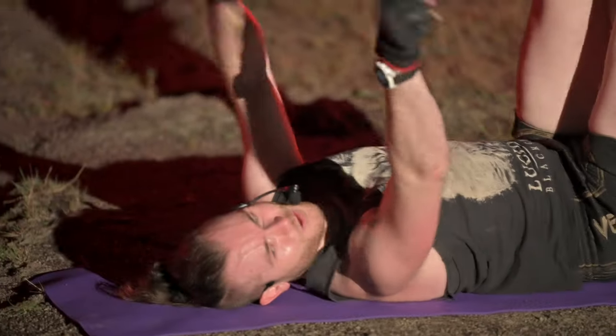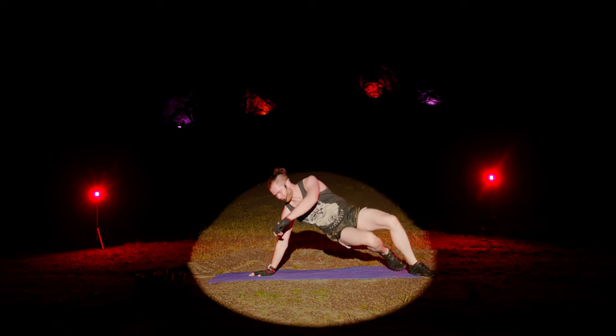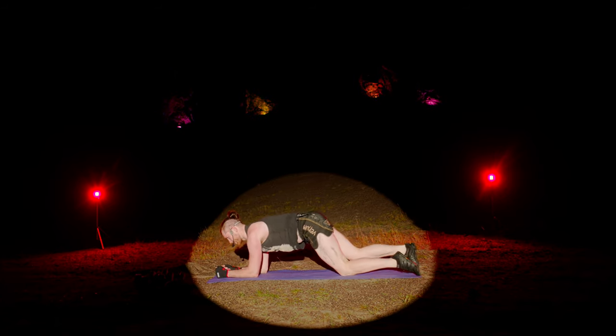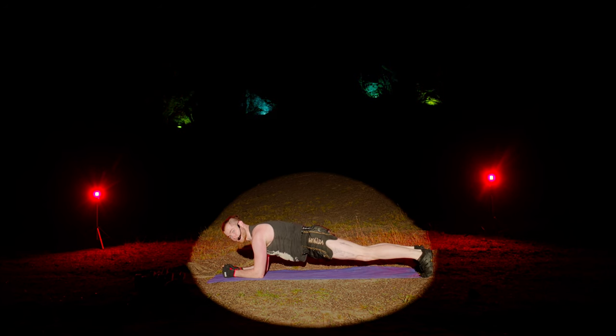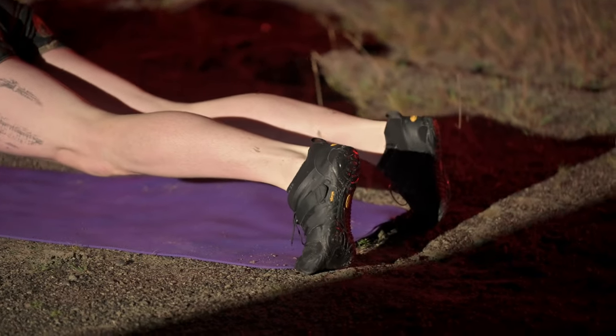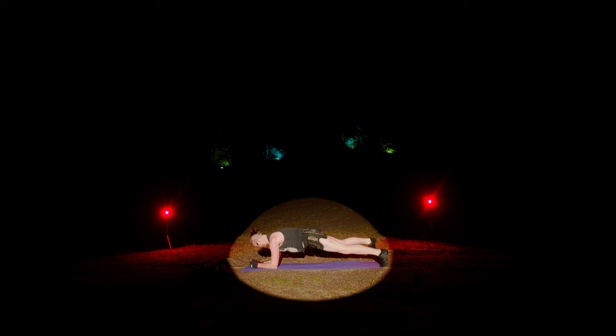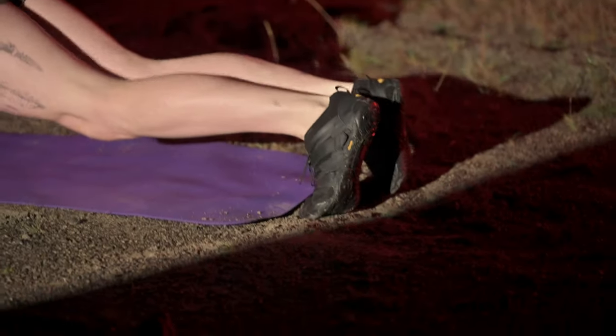Now we're in a hover position — elbows and toes. At the very least, we're holding a 90-second hover, but there are options with the legs if you want it harder. First option — tap to each side. Out, in, out, in. There are four leg options in total. If this gets too hard, hold a static hover or come to the knees at any time. Next option — jack with the legs. Out, in. Try to keep the body as straight as you can, going from the shoulders through the hips to the ankles.